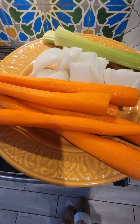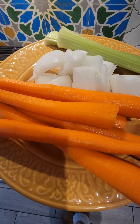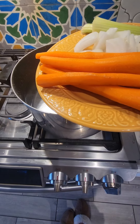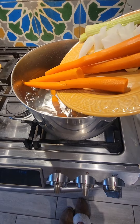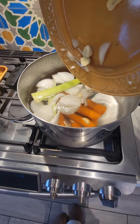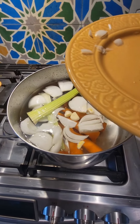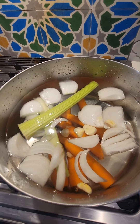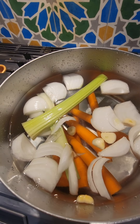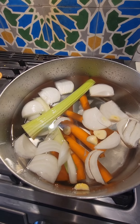You can put a base of whatever you'd like in your bone broth. I'm going to use garlic, onion, celery, and carrots for mine for flavoring. However, it's totally up to you — you really don't need to use anything if you don't want to. This is just to basically boil out some flavor to give it something other than just from the bones.